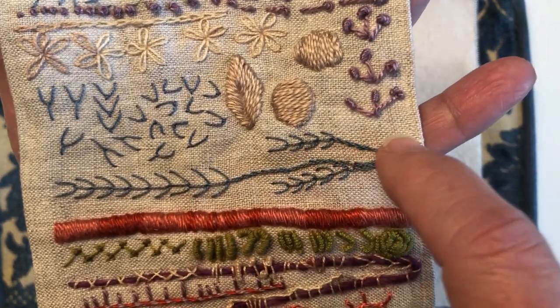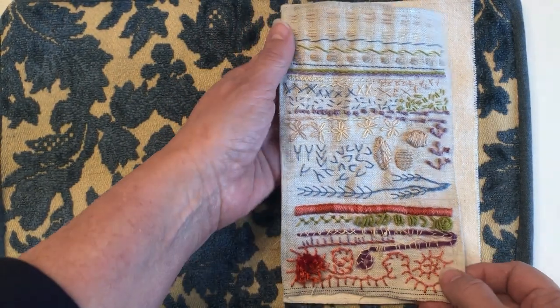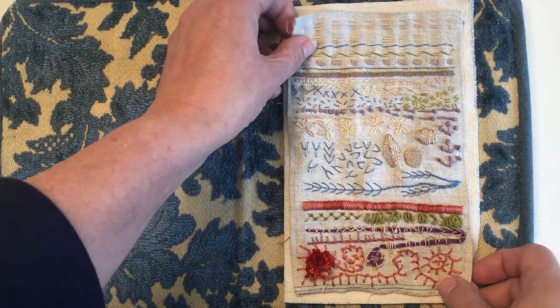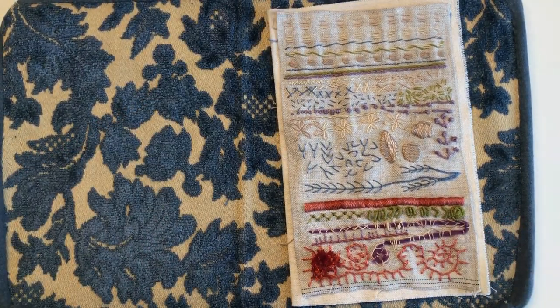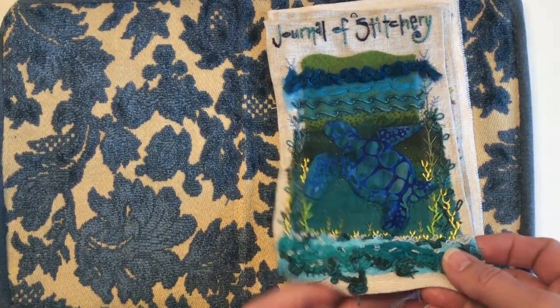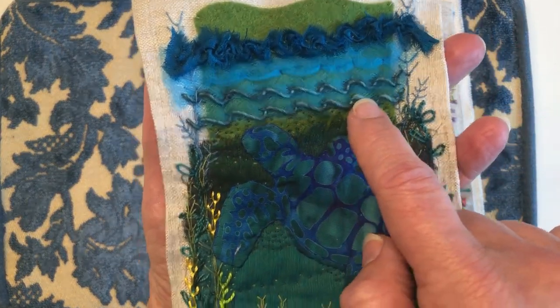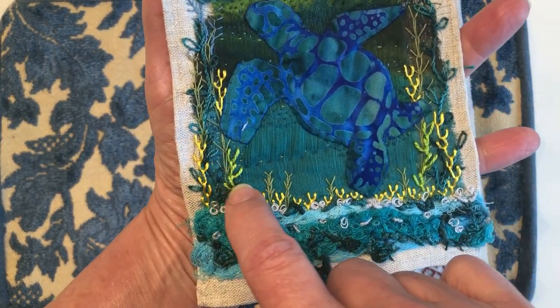As soon as I created this little piece I knew that this would work perfectly for seaweed in my cover page. And so this is my cover page, and you can see those stitches — that double wrapped running stitch, the fly stitches.